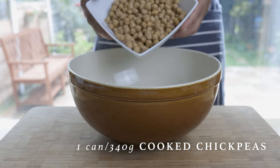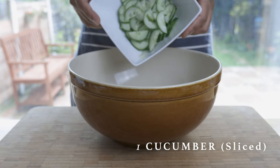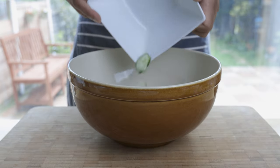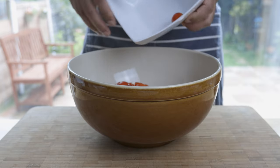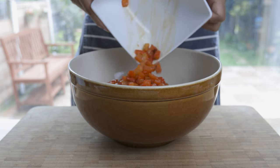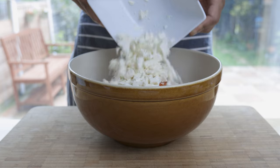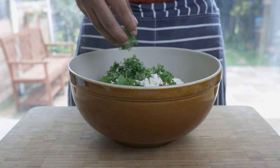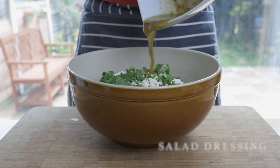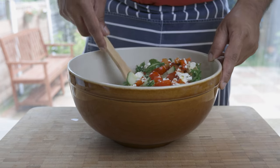In your salad bowl, add a can or 340 grams of cooked chickpeas, a sliced cucumber, about 450 grams of cherry tomatoes, halved, our cubed roasted bell peppers, 200 grams of feta cheese crumbled by hand, a good handful of mint and parsley, followed by our lovely salad dressing. Give it a good toss and your chickpea salad is done.